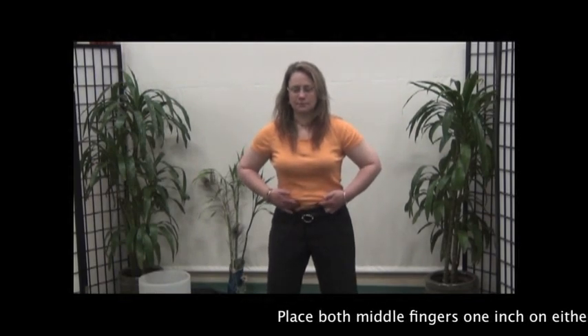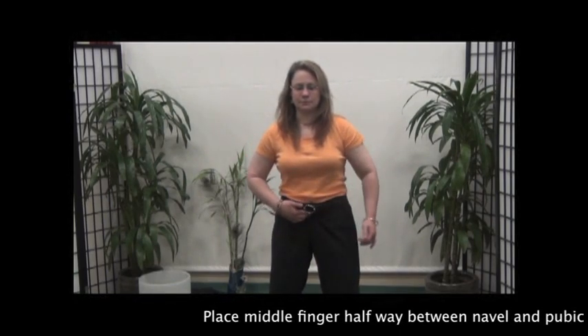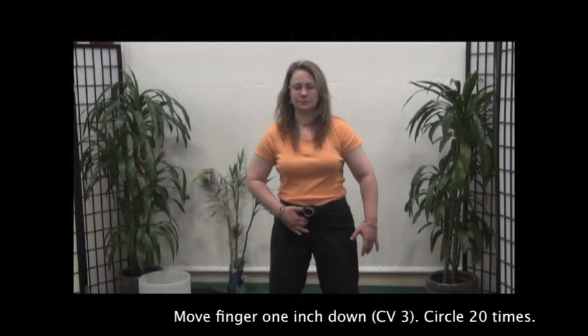Place both middle fingers 1 inch on either side of the navel and circle 20 times. Place middle finger halfway between the navel and pubic bone and circle 20 times. Move finger 1 inch down and circle 20 times.